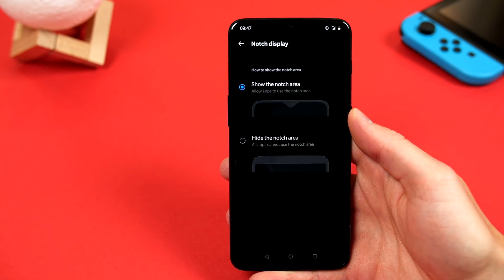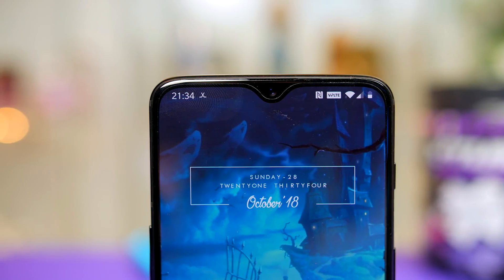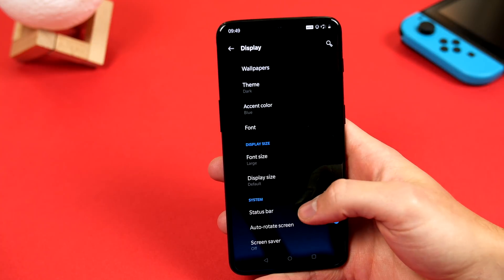Moving on from there, in the status bar, I feel there's a little too much going on, and we can easily customise it to our liking. Hopping back into the display settings, this time go ahead and choose Status Bar.